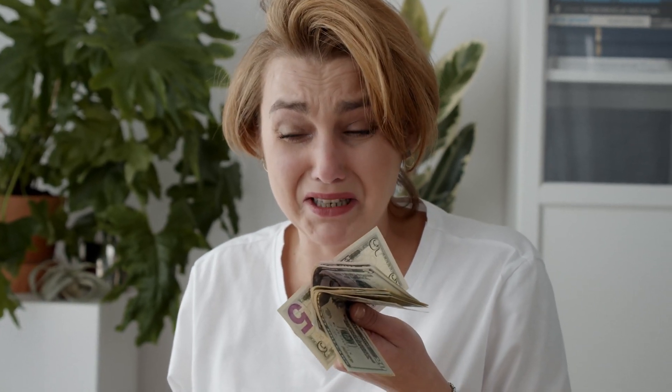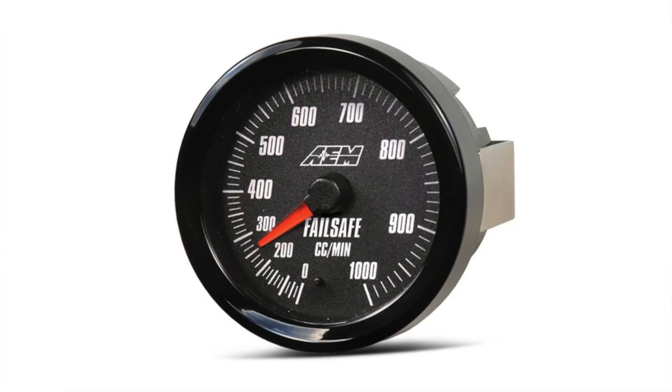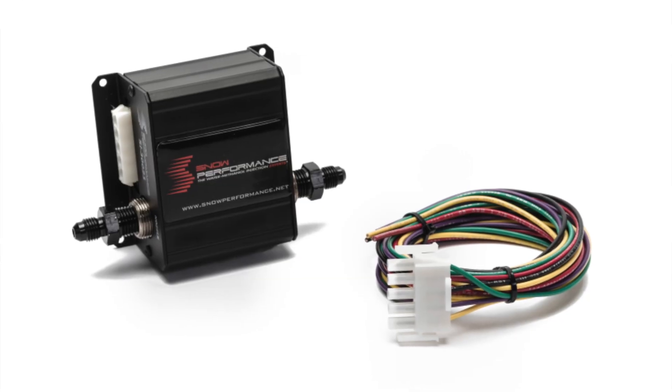Now I know you're going to be thinking, but Eddie, what if I blow my car up? I totally understand. Here's the thing: I run a meth kit in my car and I do not have a meth tune. In my personal opinion, meth is very safe. When you run a meth tune, that's when your car knows it has meth, so you're running more advanced timing — you're running into danger territory. That's when you need something called a fail safe. I do not have a fail safe because I don't have a meth tune. A fail safe means if the pump gets stuck, you're not getting the correct amount of meth, the pressure isn't correct, or there's a leak, it will shut off and automatically retard timing so it won't run so advanced and potentially blow your car up.